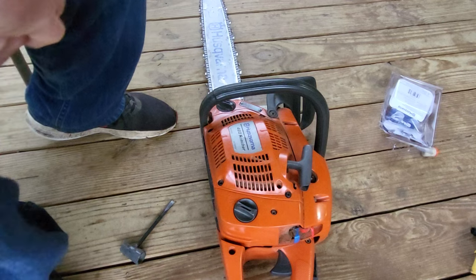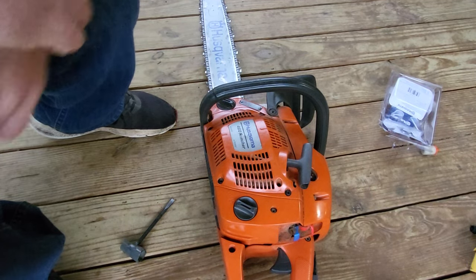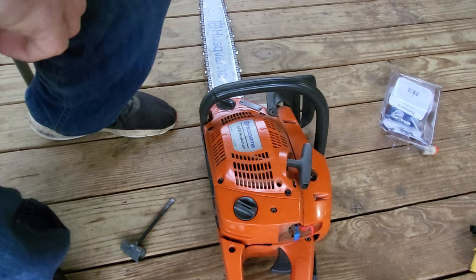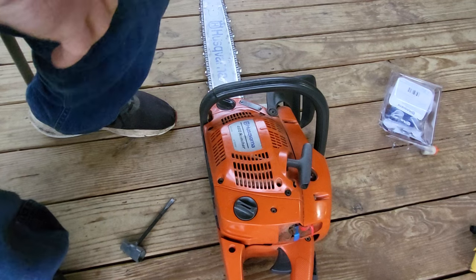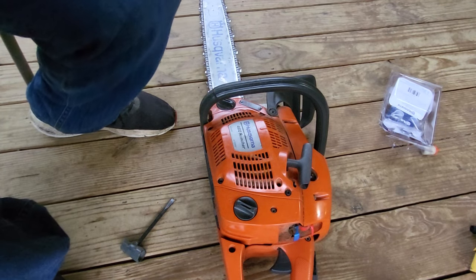That's how you tune up your chainsaw. Last time I did this it made it run like it was new, and I'm hoping for the same thing. That air filter was probably my problem, but we'll find out tomorrow — I've got some trees to drop tomorrow. See y'all later, Goose out.